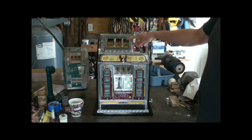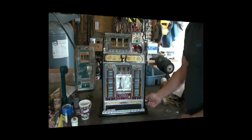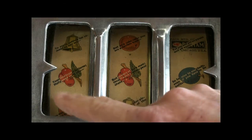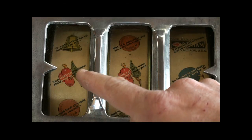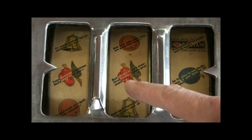Two cherries paid off two nickels and I get my roll of mints. This machine has the fortune-telling reel strips on it, so let's see what my fortune says: 'Your face is your fortune — Hollywood calls you, but beware of dark men, they'll want to shine your shoes.' That's a bit racist.